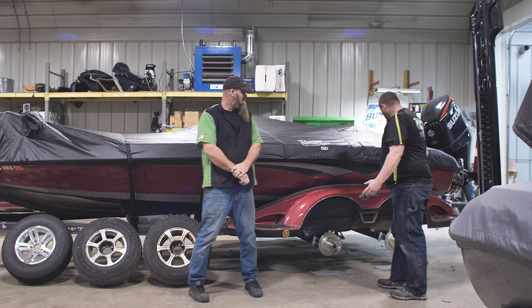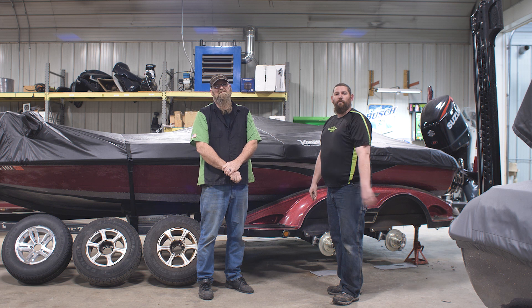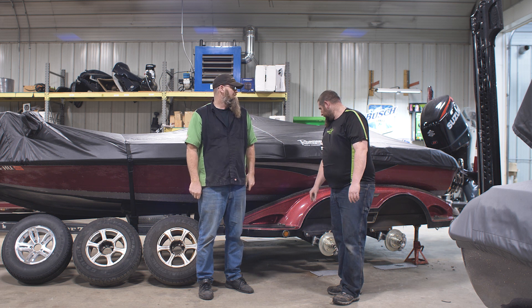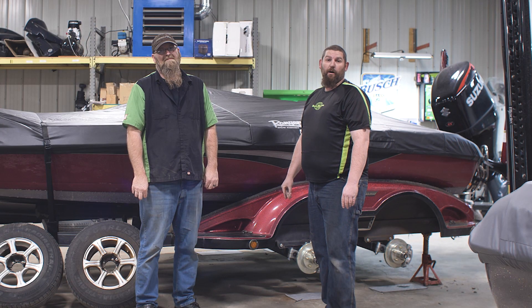Our local pro, Tommy Longseward, he's heading out for his brand new season for 2020, so we did some major work to his trailer because he really beats the crap out of it.